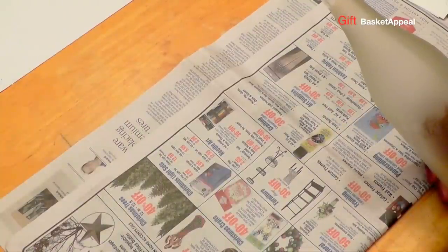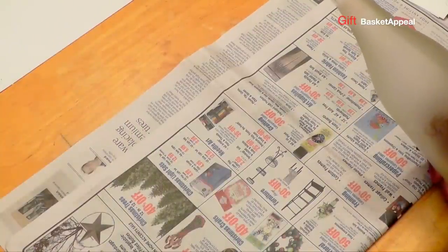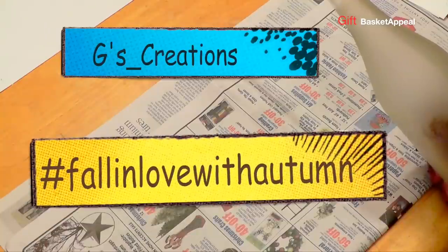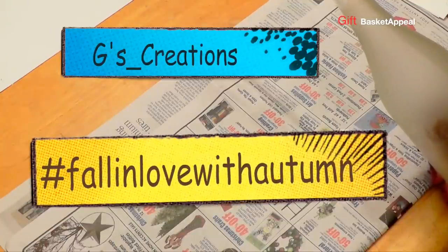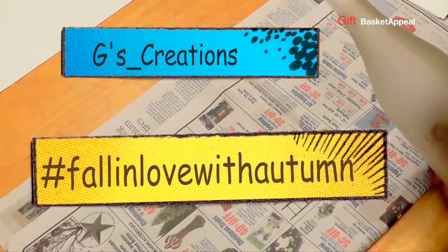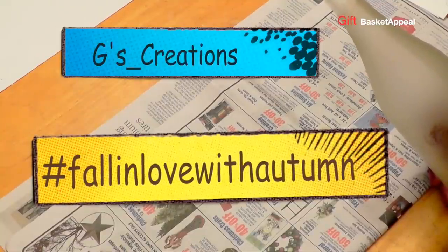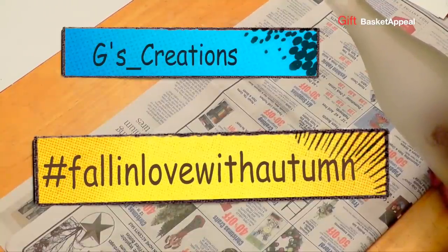This wonderful event is hosted by the channel G's Creations, and the hashtag 'Fall in Love with Autumn' is what we're using. If you need to find our videos, there are lots of other crafters included in this collaboration — just check in the description box below.